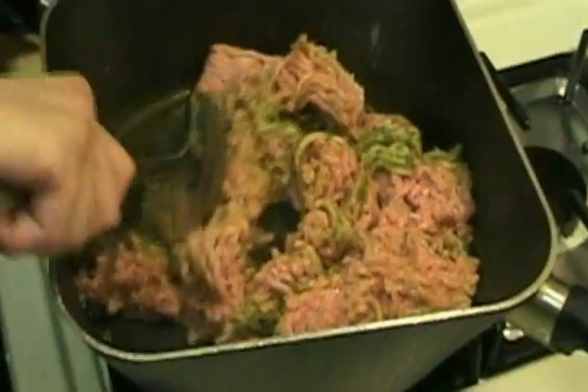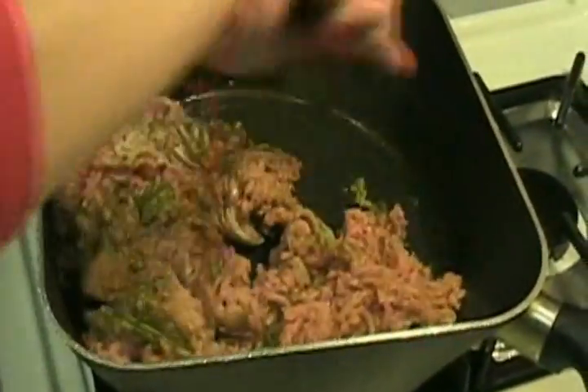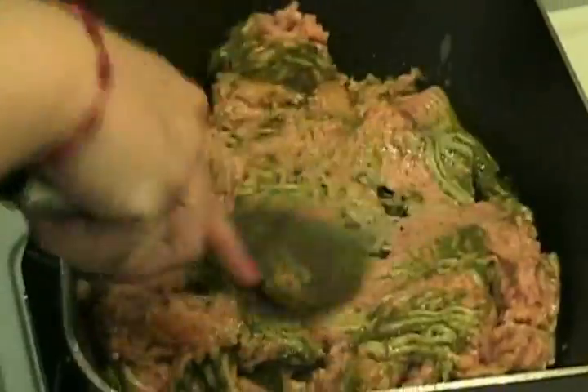We're going to start mixing this up to incorporate the sofrito, cook it until it becomes brown. Halfway in between we're going to start adding some other spices. For right now since it's pink we're just going to keep turning until we've incorporated all the sofrito into all the parts of the chicken. We'll cover it for a few minutes and let that simmer, then we'll start adding our spices.